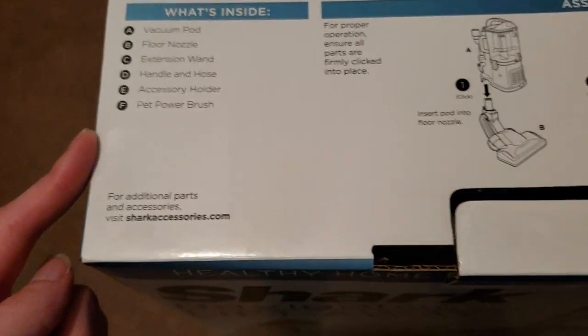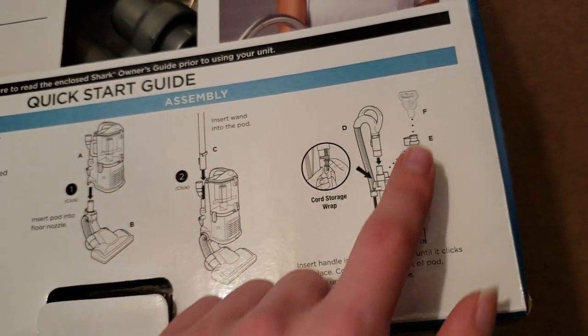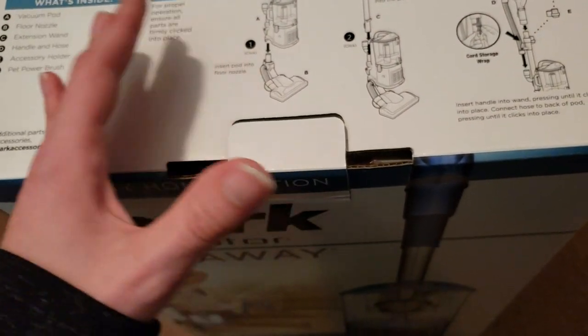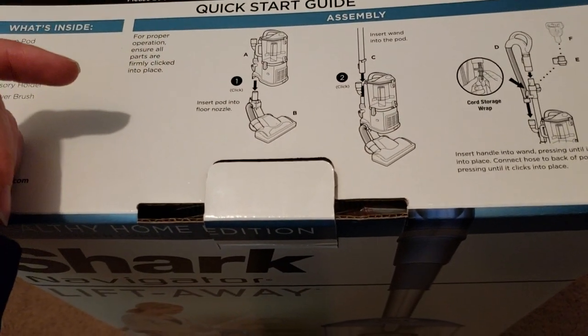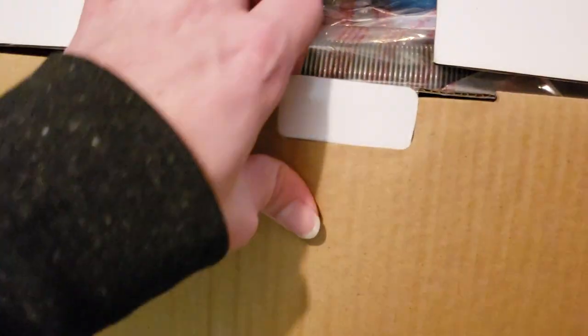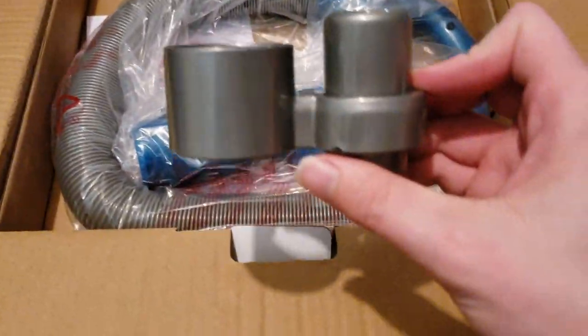Does it not include a brush and a crevice tool? It looks like it only includes the power brush — that's kind of disappointing. I would have expected it to come with the brush and the crevice tool as a baseline, considering the $25 Dirt Devil came with those as well, which was also a Black Friday deal. But I actually do have a spare set of those attachments, and I could also use the ones on that purple one, so for me it's not a big deal. But if you're buying this as your sole vacuum and you don't own a previous Shark you can steal attachments from, that could be a potential issue — though they're not all that expensive to get.